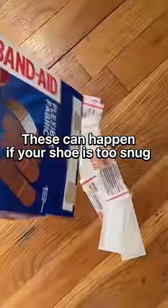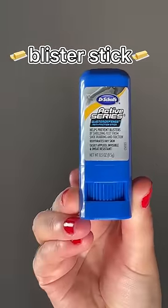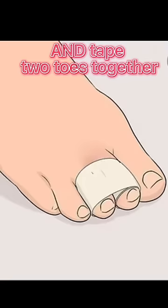Ouch. Speaking of blisters, these can happen if your shoe is too snug and your feet aren't lubed up. Take a blister stick or some Vaseline to prevent this from happening. You can also add gel inserts for extra cushion and tape two toes together. This will also help with the pain.